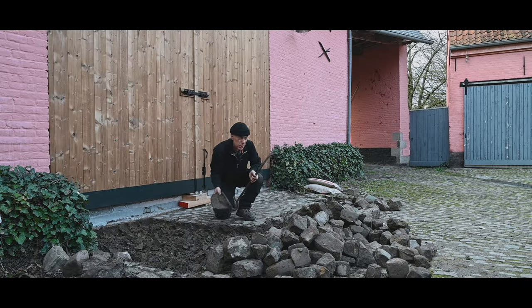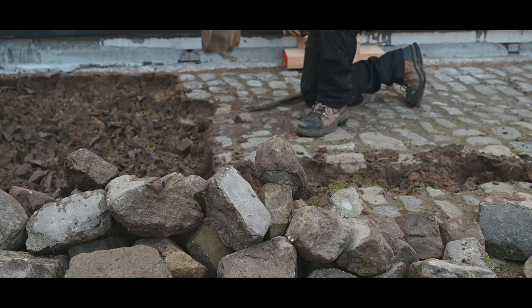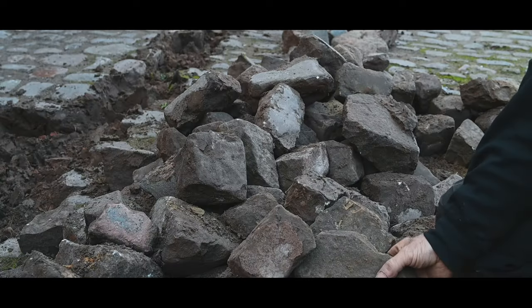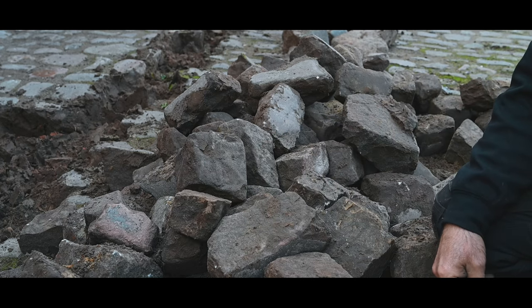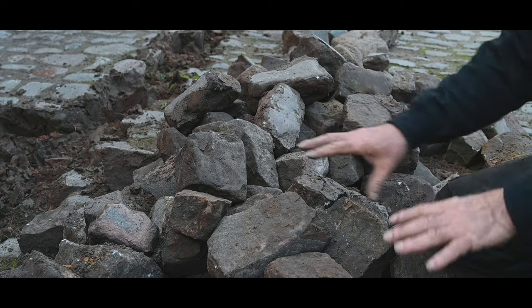Now these cobblestones are different sizes — they are not all the same — so that's going to make it a little bit more difficult to place them. You can see that we got big ones but then I got real small ones, so all different sizes. We'll have to sort them out a bit, trying to mix and match them together once we're going to place them back.